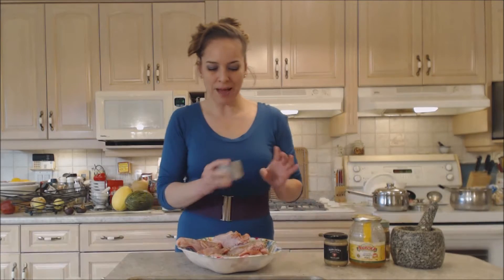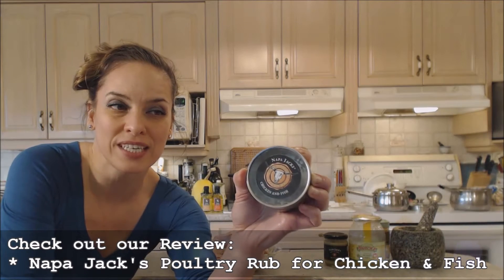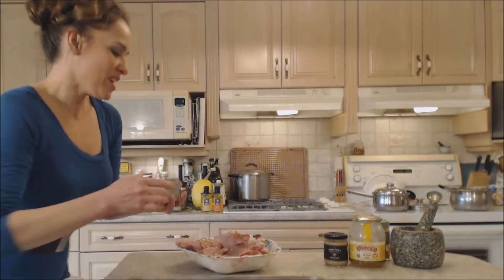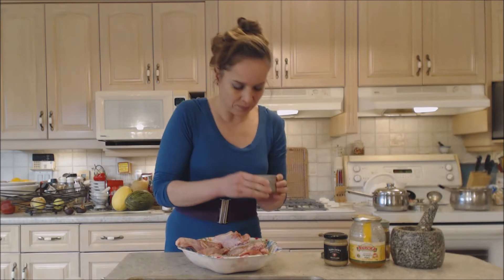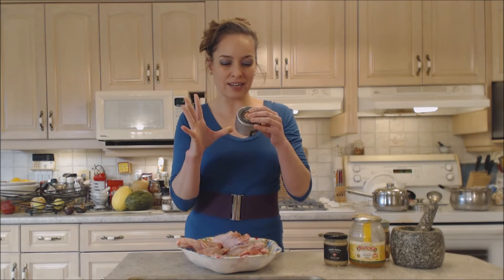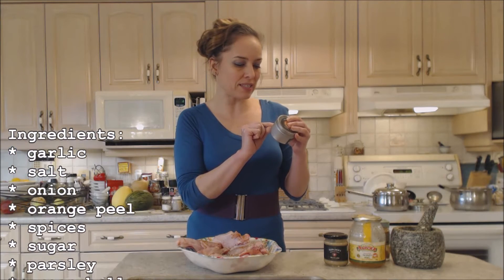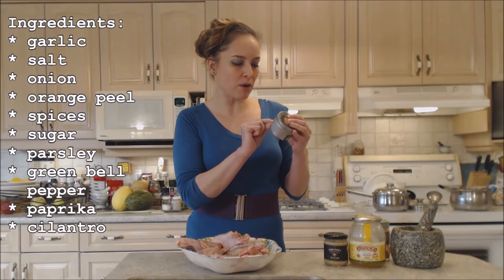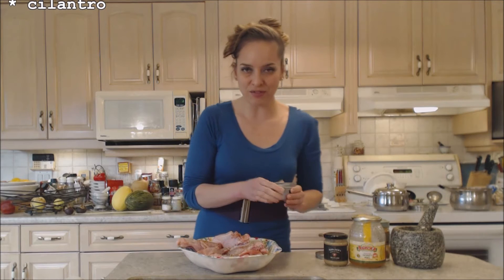Now I'm going to use some Napa Jack's chicken and fish rub. It's great for any kind of poultry and great for turkey. Let me read you what's in here so you have an idea of what we're using: there's garlic, salt, onion, orange peel, spices, sugar, parsley, green bell peppers, paprika, and cilantro. Some nice base of flavor.